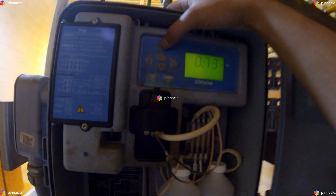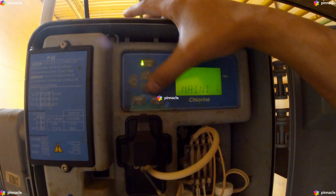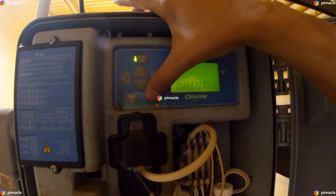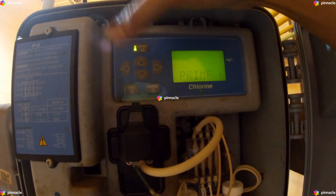We will begin by clicking on the menu. Scroll down to Maintenance, Enter. Scroll to Prime, Enter.